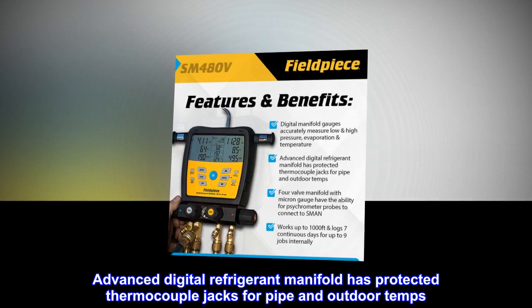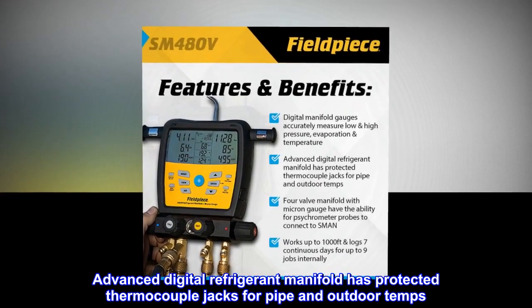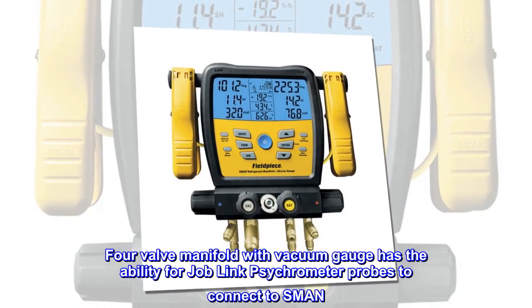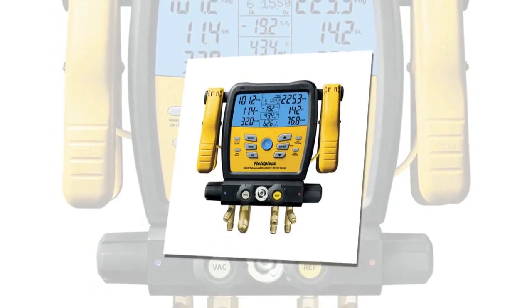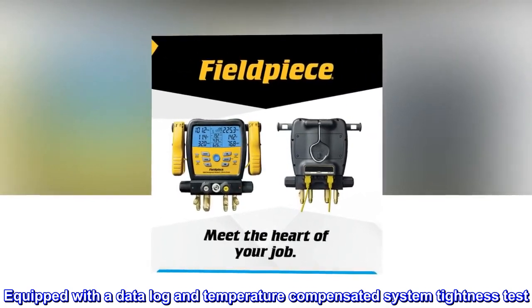The Advanced Digital Refrigerant Manifold has protected thermocouple jacks for pipe and outdoor temps. The four-valve manifold with vacuum gauge has the ability for job-link psychrometer probes to connect to SMAN. It is also equipped with a data log and temperature compensated system tightness test.